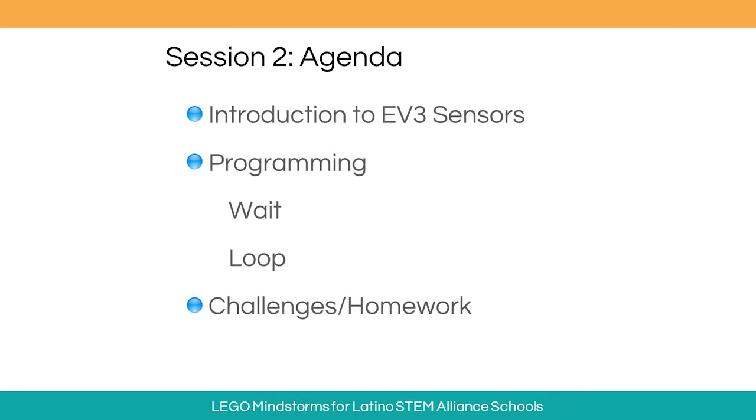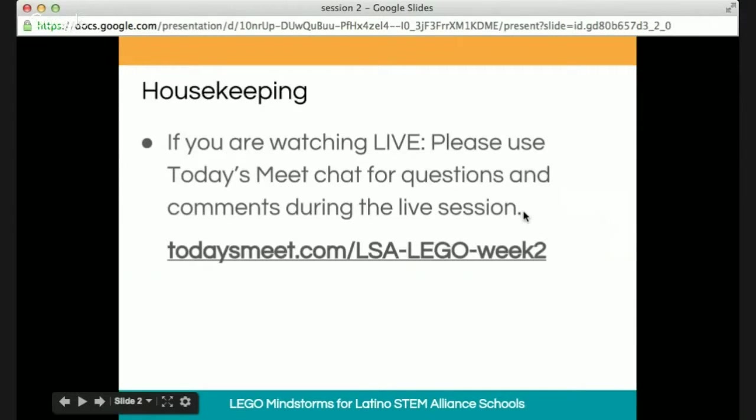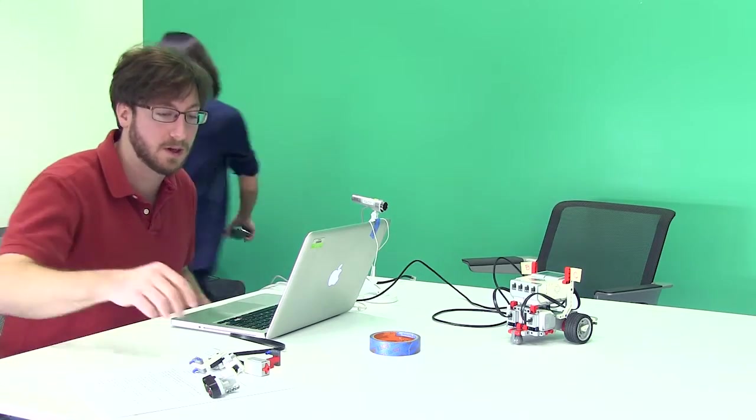Today's webinar will focus on the touch or bump sensor and light sensor. We'll talk about the ultrasonic sensor, wait and loop commands to create a program using these sensors with your robot. You will need the built robot and the EV3 software application open to actively participate. The back channel to post questions is on todaysmeet.com/LSA-Lego-week-two, where somebody will be monitoring for questions and comments.